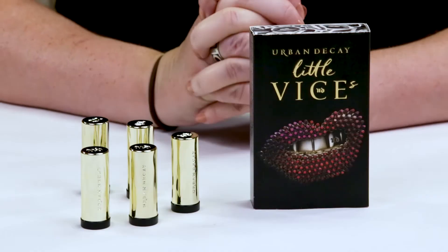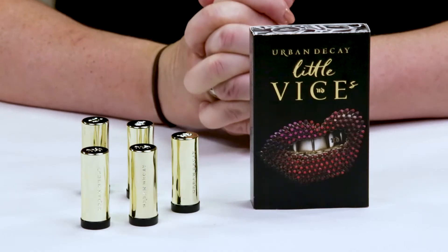So this is a new kit from Urban Decay — it's their Little Vices kit and it comes with five different colors. It sells for $25, so it's a pretty decent deal if you don't have a lot of their Vice lipsticks, because you get a nice variety of colors and finishes. They average about $5 each lipstick, which is decent.